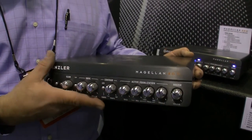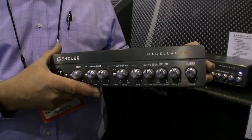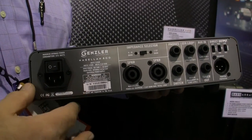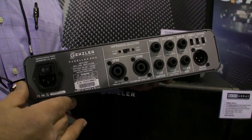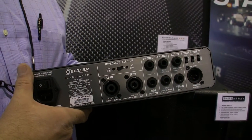We have our EQ section with parametric mid, going from 150 Hz to 3K. This is a full-featured amplifier that weighs six and a quarter pounds, all brushed aluminum, and we're proud of both the front end and the back end. This is a universal power supply — all you need to do is plug it in with the right power cord anywhere in the world and it automatically senses the correct voltage. We have Speakon connections and a full-featured DI interface.